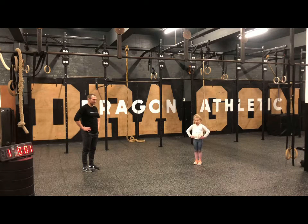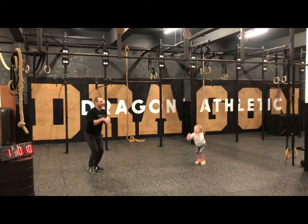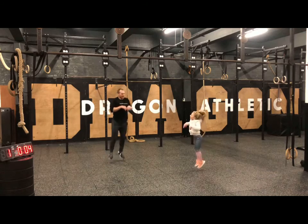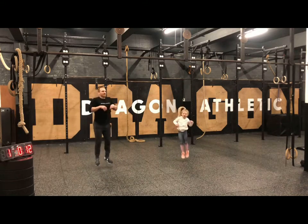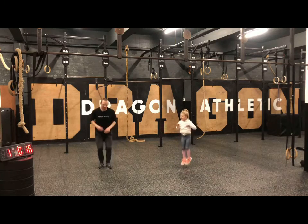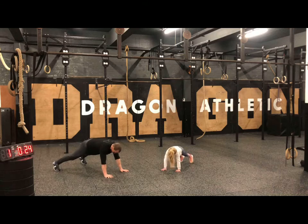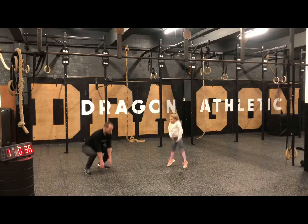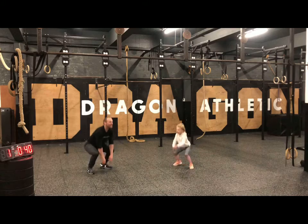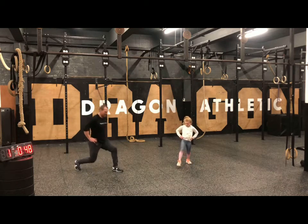Ten seconds getting ready — kangaroo jumps to start! Three, two, one, off we go — jump, jump, jump! You can jump around or stay on the same spot. Five seconds — see if you can get a load more jumps in, be a nice high kangaroo. And onto your shoulder taps — well done, you can go for super slow shoulder taps. And into our frog jumps — onto your feet, hands touch the floor, ribbit! Well done, five seconds. And into our lunge — hands on your hips, remember find that middle distance and let that knee touch the floor nice and gently.